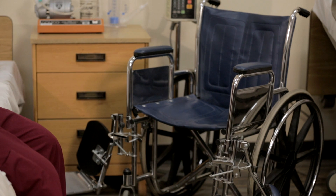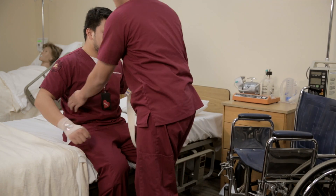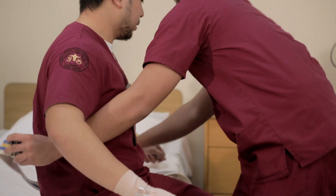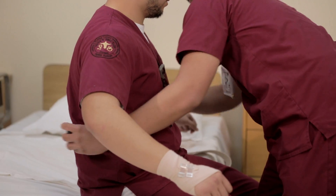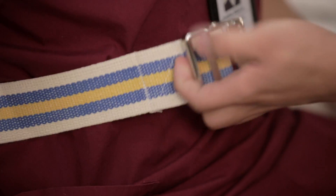In this case, it's going to be the patient's left side. Place the wheelchair at a 45 degree angle to the bed, making sure that the brakes are locked and the footrests are up to avoid injury. Assist the patient to the edge of the bed with the feet dangling, placing the gait belt around your patient's waist snugly enough for your fingers to fit underneath, but tight enough that it does not slide down.